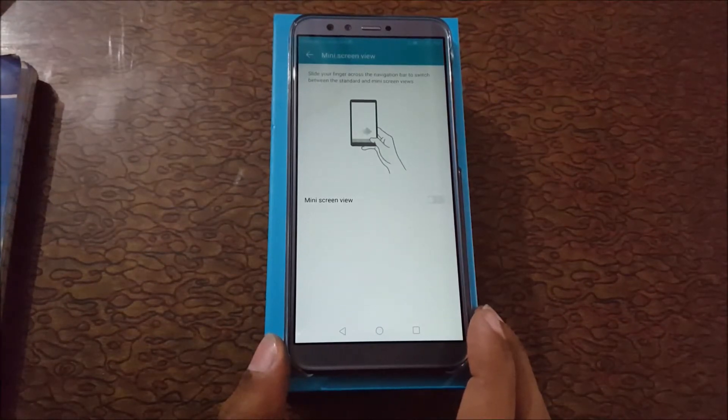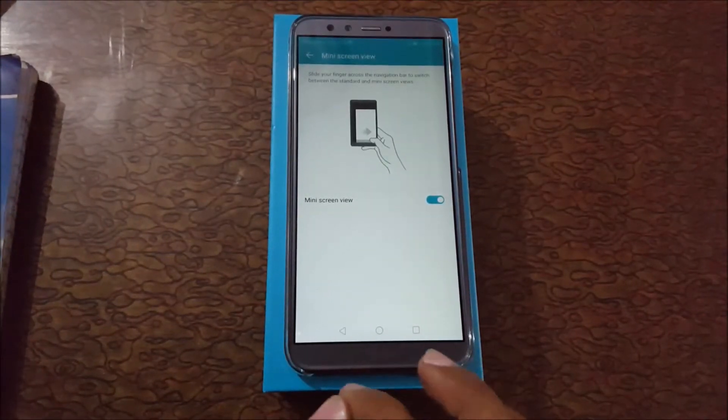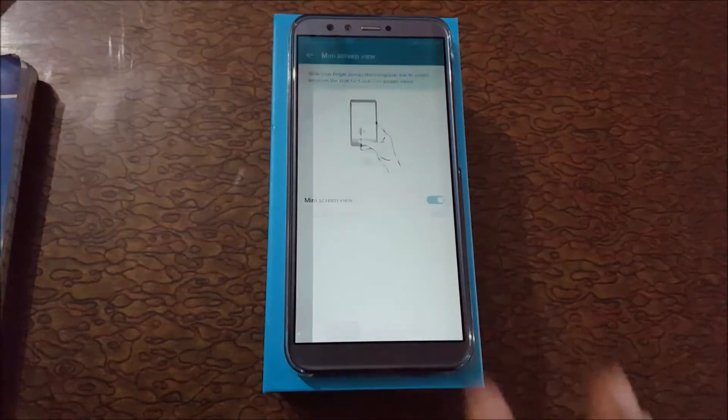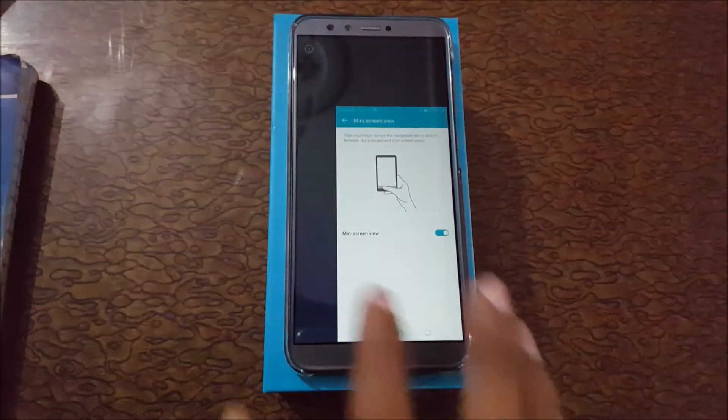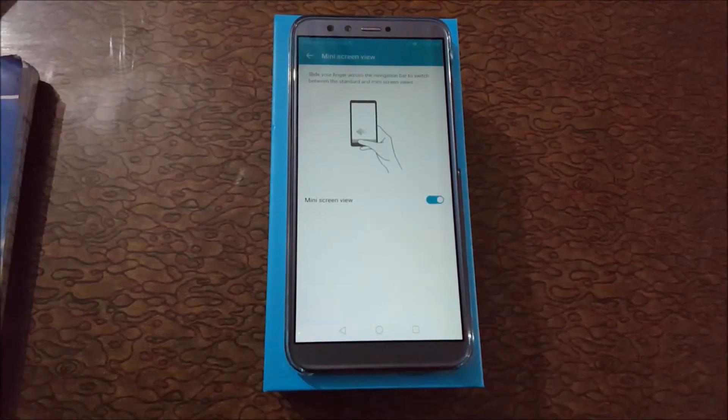Slide your finger across the navigation bar to switch between the standard and mini screen views. Tap here to enable the switcher. Tap here for mini screen and tap here for full screen view.